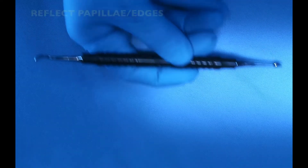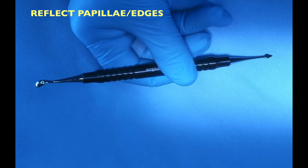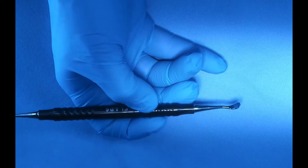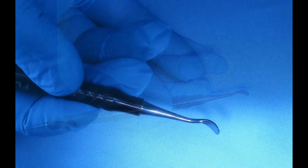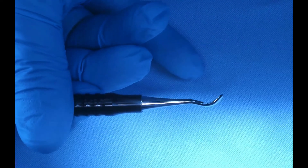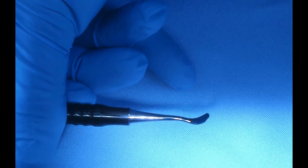The last flap instrument is called the Boozer elevator. This one I use for reflecting a papilla when I need to use extra caution not to damage friable tissue, or when I need to undermine a papilla and reflect it in partial or full thickness depending on the case. It has two sides — one side has a curved structure that looks almost like a little spoon, which allows me to undermine behind the line angle of a tooth, for example, which is where the papilla is.